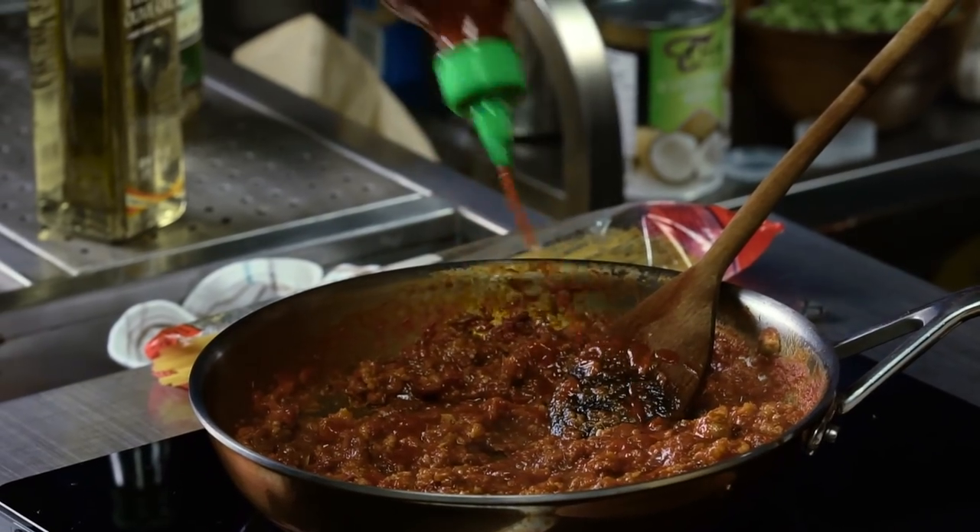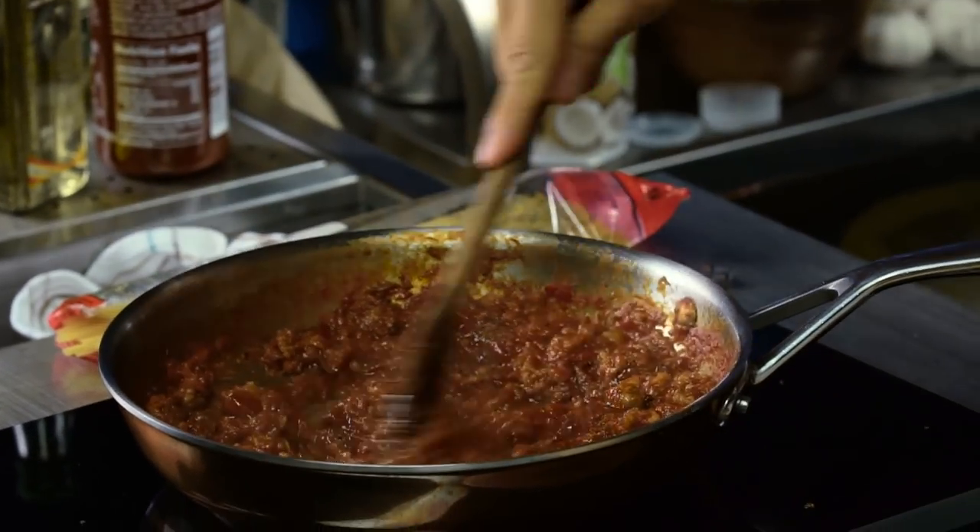Our sauce is pretty much done, pasta is good to go. Last little final touch — we're gonna add some sriracha just to the sauce, mix that in, and that is good to go.